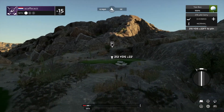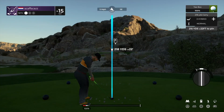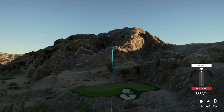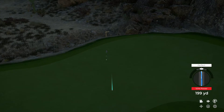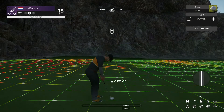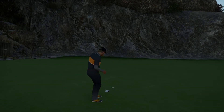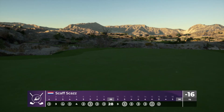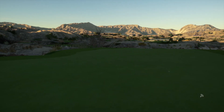Good luck here on the 16th. Good work there, great shot on the approach. And count it — that's a birdie. Sitting at 16 under for the round.